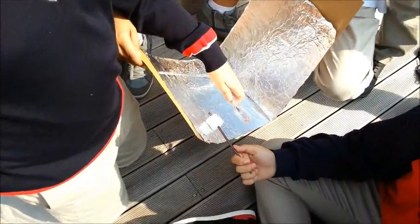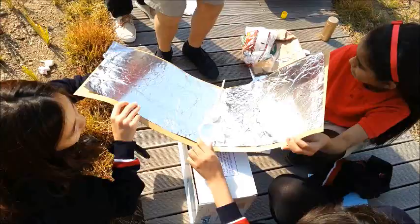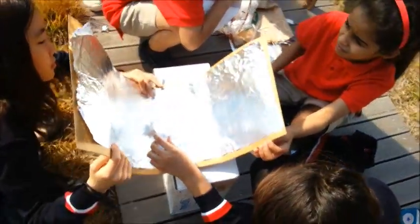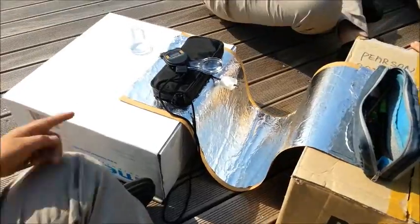So you guys are doing which shape — U or V? V shape. Flat. No, you already did flat. Do your U shape. Now this is your U-shaped.